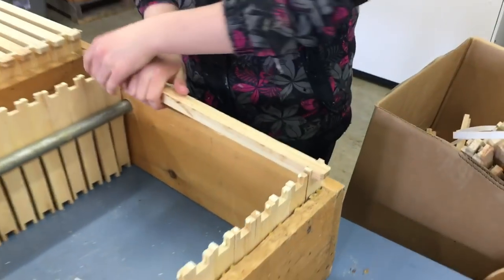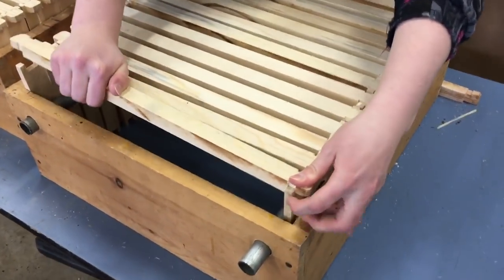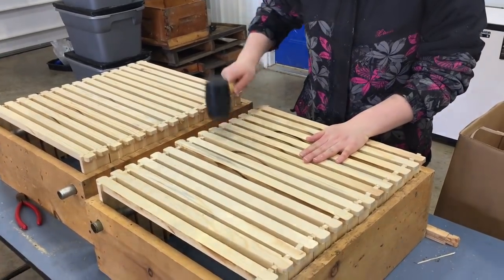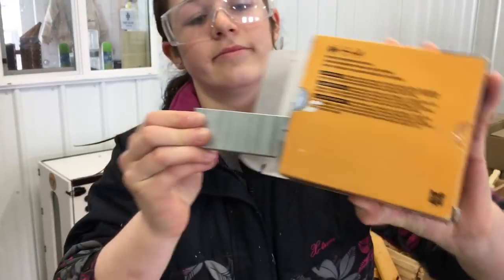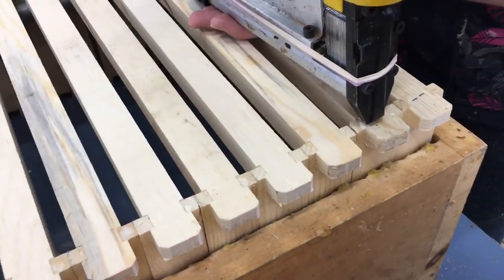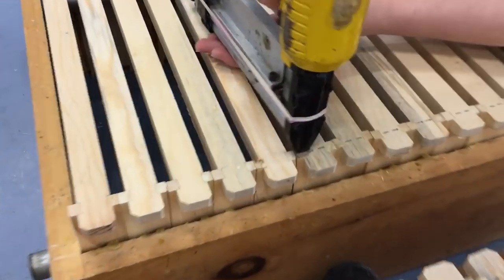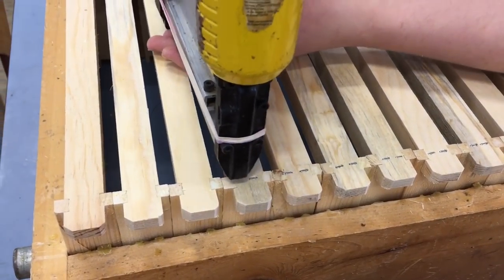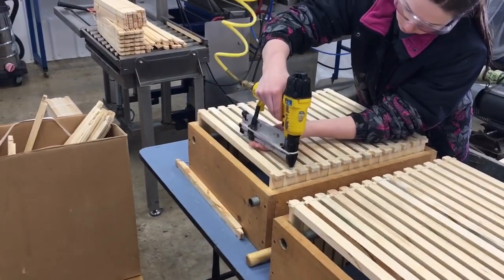You just press them in nice. We use 18-gauge narrow crown inch-and-a-half staples, and we put two staples up top to get a good holding strength.